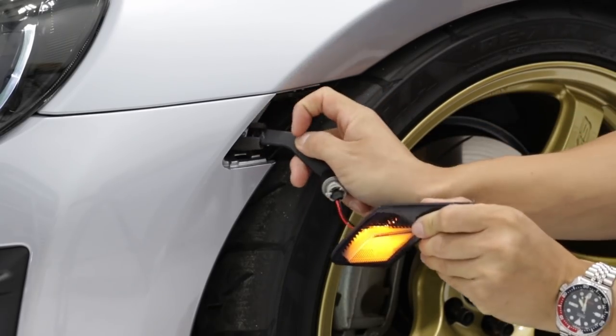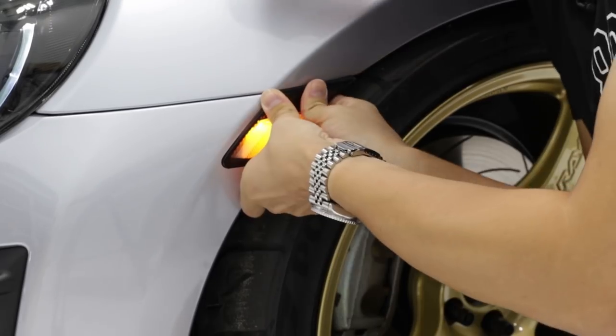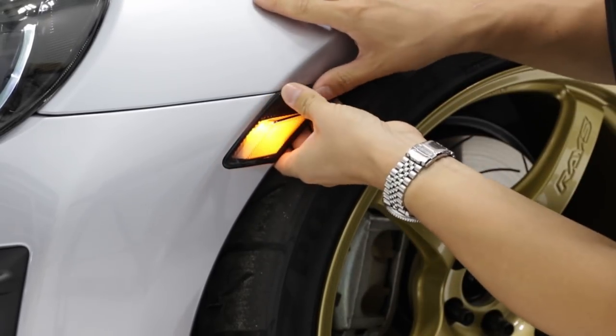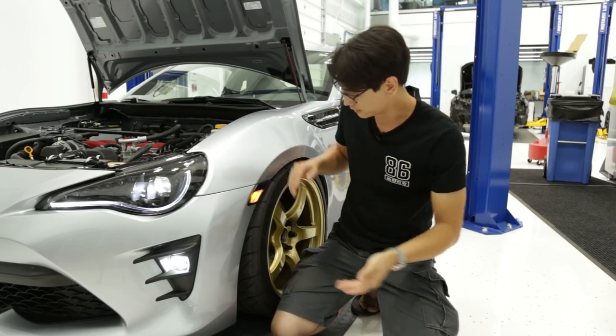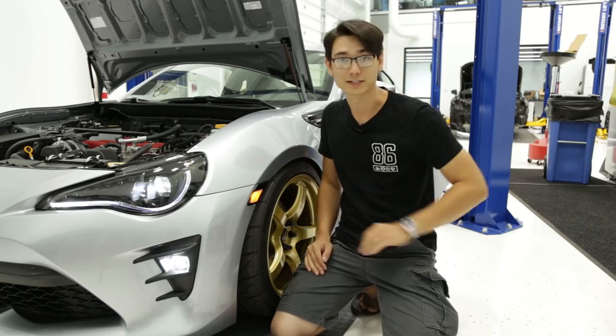So this is solid to go in now. We'll just feed this into the bumper and wait for that nice solid click — there we go, now it's installed. That looks way better in my opinion.